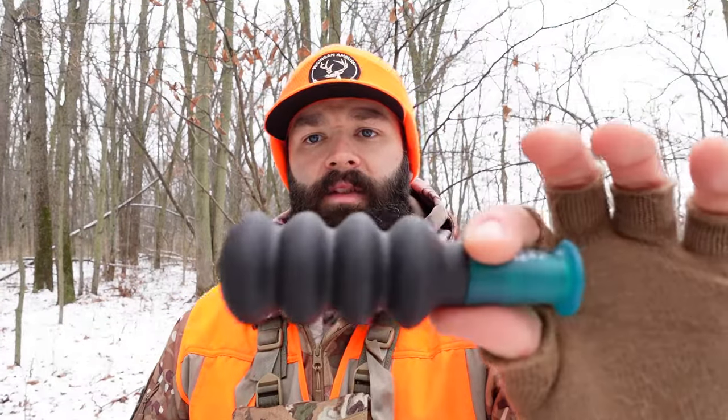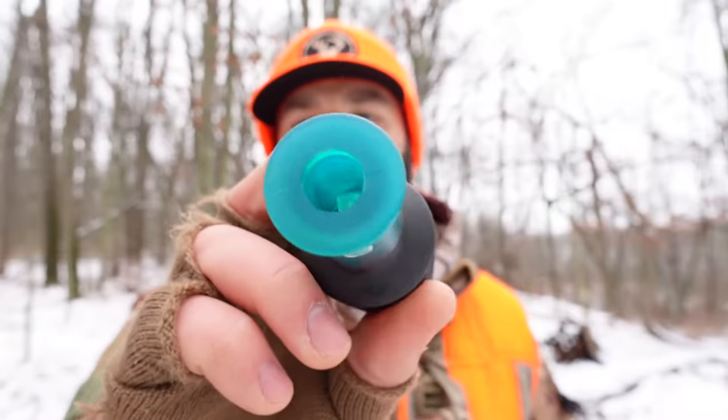When I first started getting into squirrel hunting, the first call I picked up was this Primos call. This is another reed style call. There is a metal reed down in this little tube here.